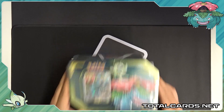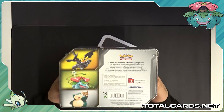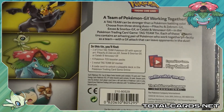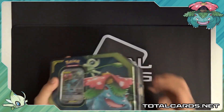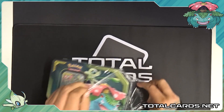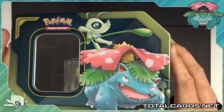Hello guys and welcome back to another video brought to you by TotalCards.net. In this video we're going to open up the Tag Team GX tin, Celebi and Venusaur GX. These tins are absolutely huge — way bigger than previous tins and absolutely awesome. I'm going to take a quick pause and have a read of what's inside. I'm going to open it up, all the booster packs, take a look at the promo card. Let's start and see what we got. You can find these in the link below — it is in the description. The website is TotalCards.net. Back to the video, we're going to open up this one, the Venusaur and Celebi.